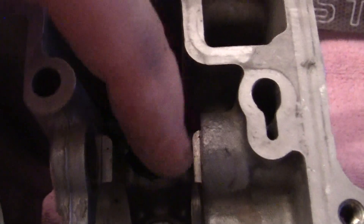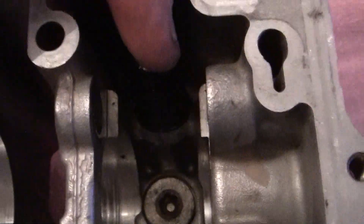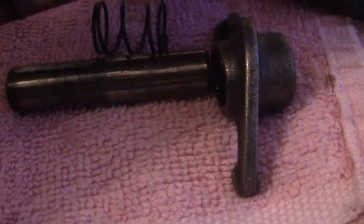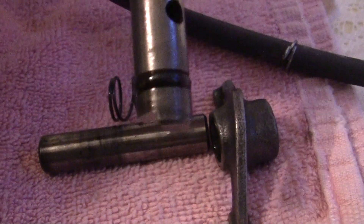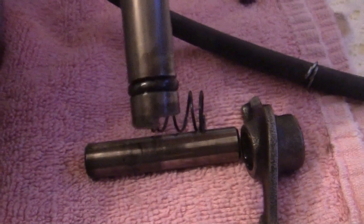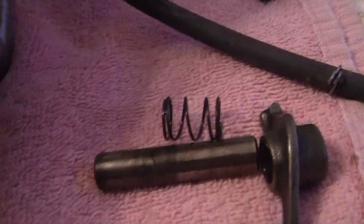This top shaft right here — they both come out and they're free-floating in here. But this top shaft is a little bit different than the other shaft. It has a kind of a cut end, and it also has a hole in it — a couple of holes — and it has an O-ring for some reason.